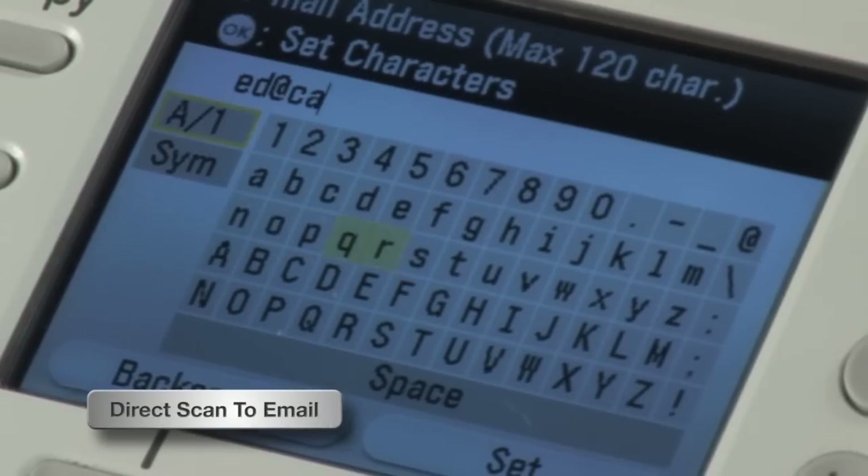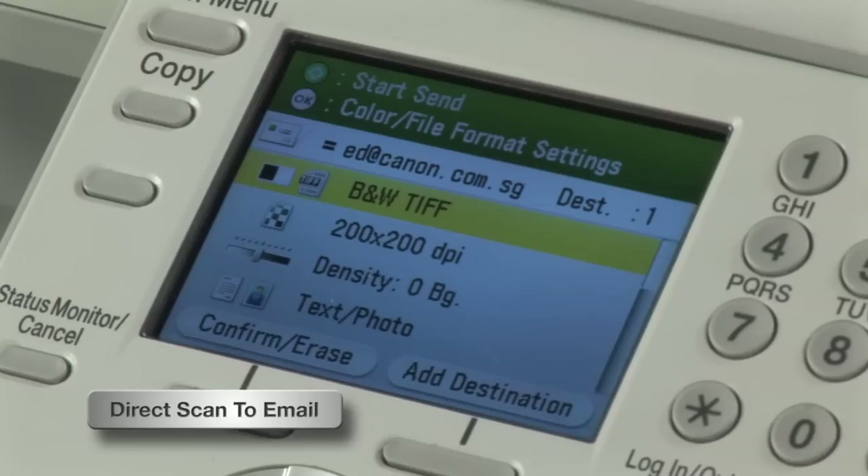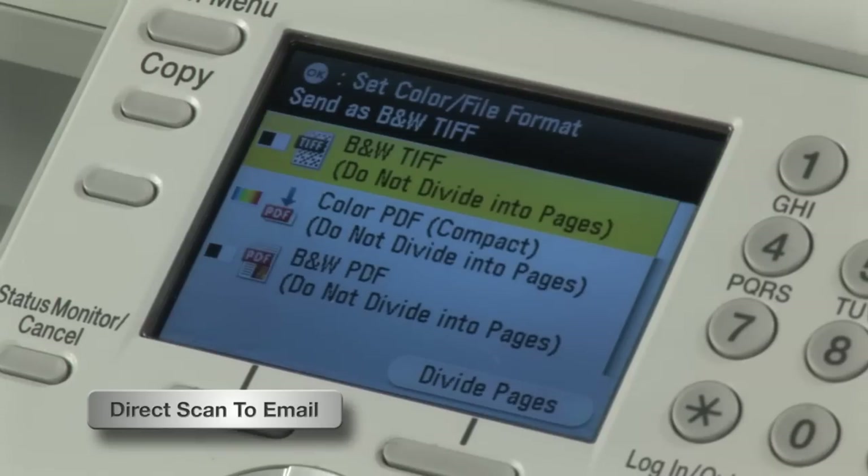With my Canon ImageCLASS, I can even scan and email documents directly to my clients and vendors, without turning on my computer.